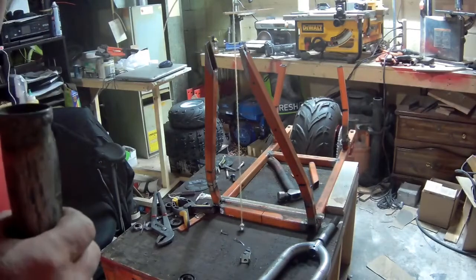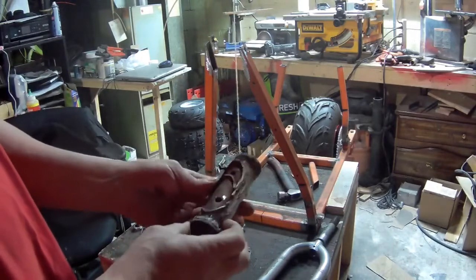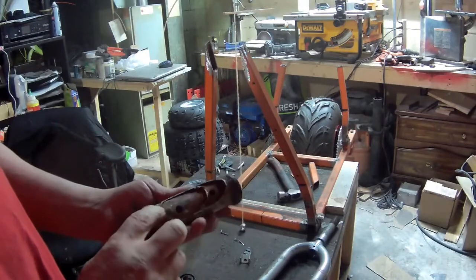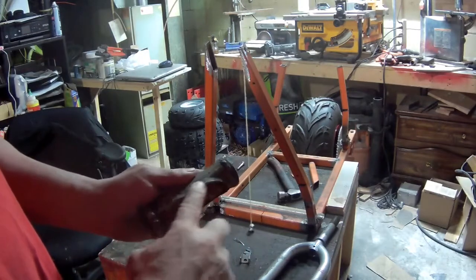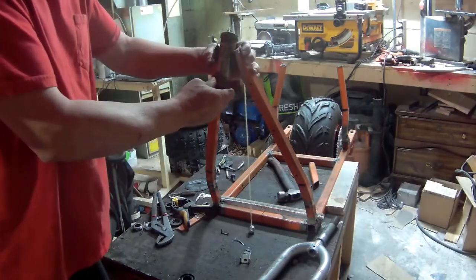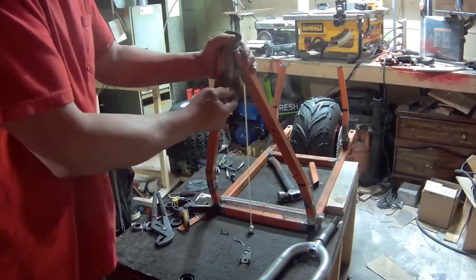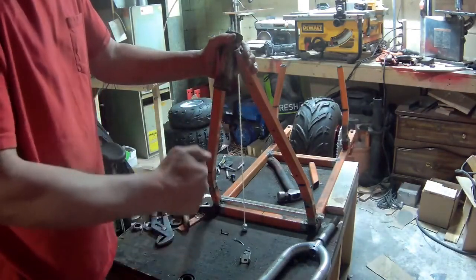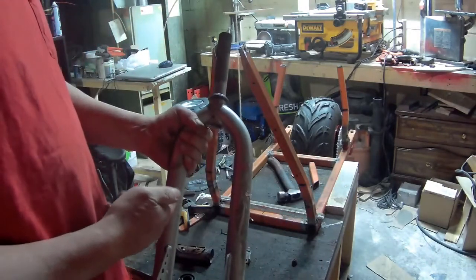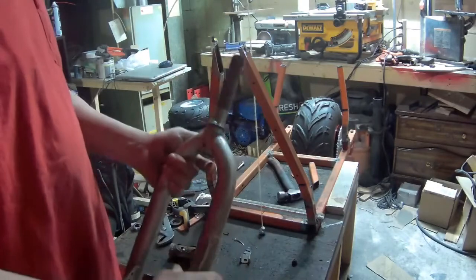Hi guys. So I have my back wheel on. I got this neck here off an old BMX bike, and obviously I need to still grind this down — I'll do it after. What I want to do is roll this here to figure out the angle of the forks. I'm going to use these forks from the same BMX, and I'll cut it over here and roll the plate, just like I did on the chopper.